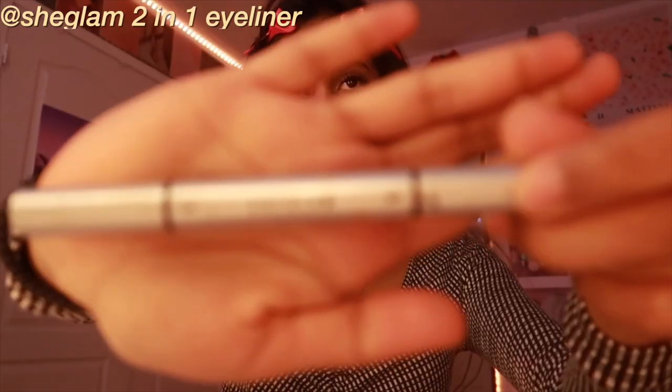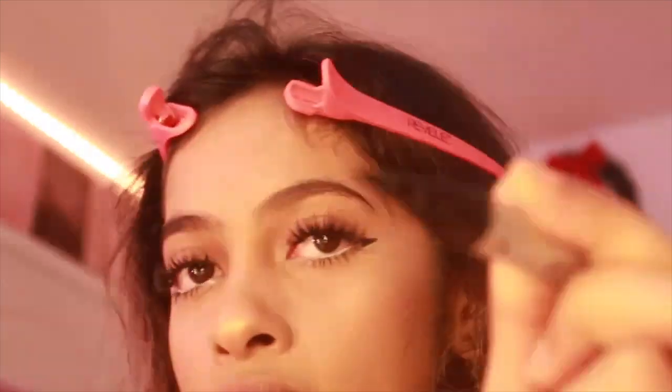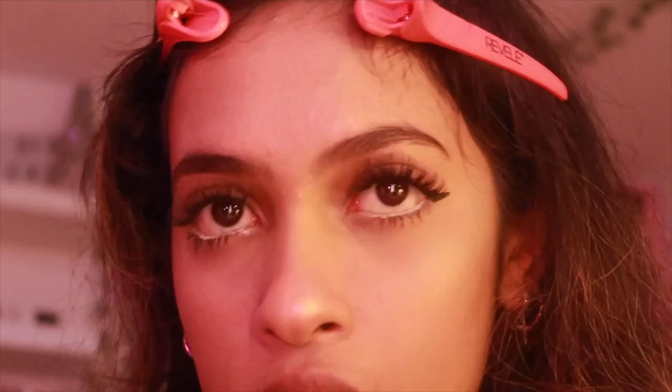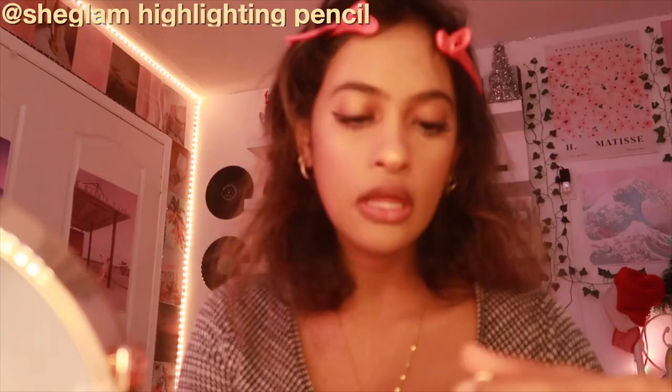Now for eyeliner — I use the She Glam eyeliner, also from Shein. It has a stamp to draw the wing, so if you're bad at drawing wings just stamp it and then connect it with the pencil end. I don't do it on my eyelid because I have lashes on, so I just do it at the outer end. The stamp didn't work perfectly that time, but both wings are done. For the inner corner of my eye, I also use the Shein Glam highlighter.